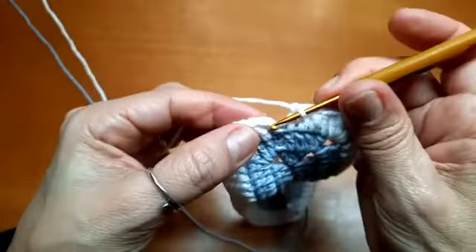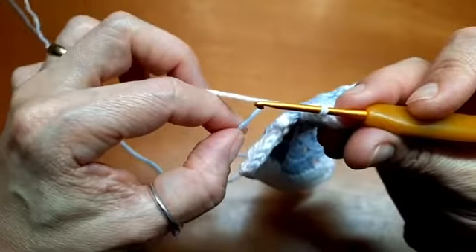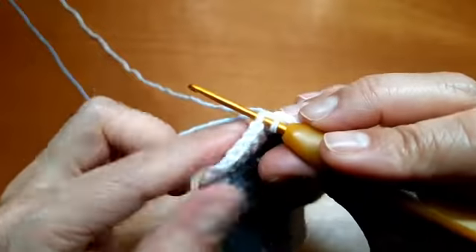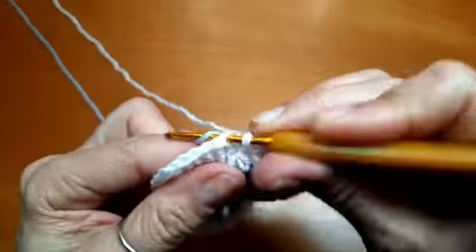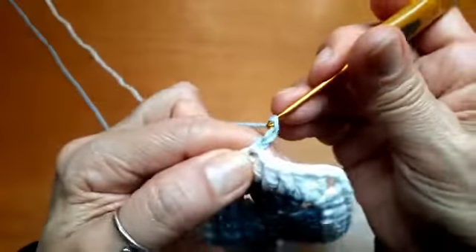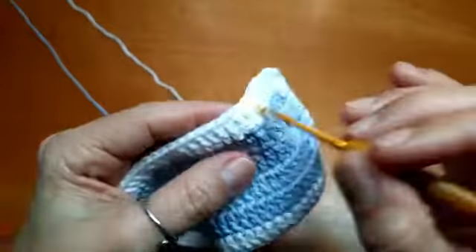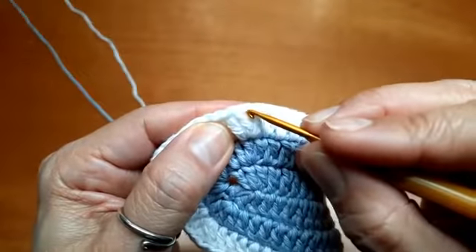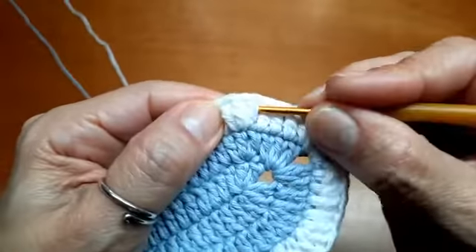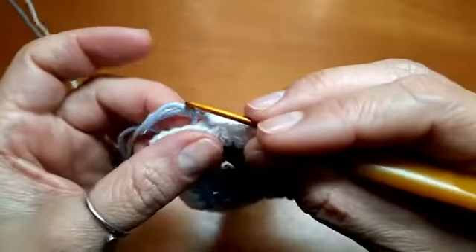Cheguei aqui. Lembra onde eu coloquei a linha? O meu azul tá ali, esperando. Eu largo o branquinho — venho aqui na terceira correntinha de baixo pra cima, que é o meu primeiro ponto, coloco a agulha. Ao invés de eu puxar o branco que eu vinha trabalhando, eu pego aqui o azul e puxo o azul. Ajusto o branquinho. Subo três correntinhas com azul e continuo fazendo tudo que eu fiz na carreira de baixo com azul: um ponto em cada, aqui dentro dois pontos, duas correntes, dois pontos. Um ponto em cada — quando chegar no grupinho de três, no segundo ponto faço três. Depois, um ponto em cada, aqui dentro dois, duas correntes, dois. Um ponto em cada, o segundo ponto do grupinho de três, faço três. Um ponto em cada — quando chegar aqui, dois, duas correntes, dois. E um ponto em cada, emendo.